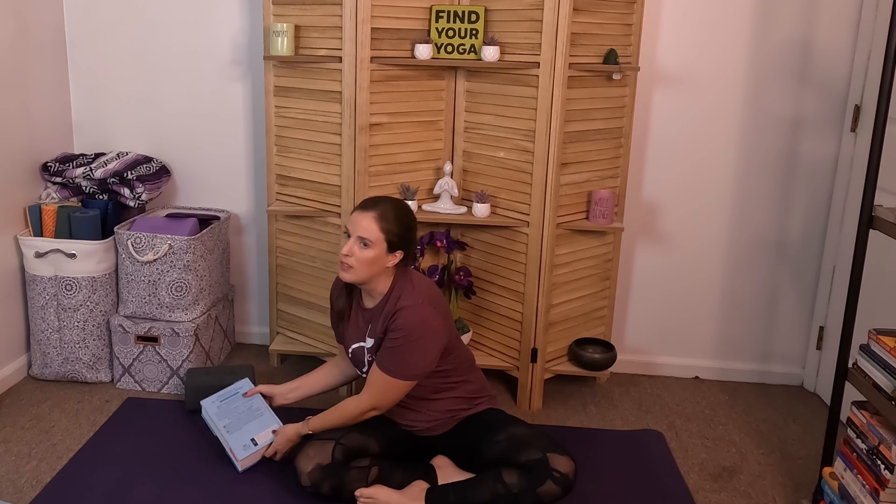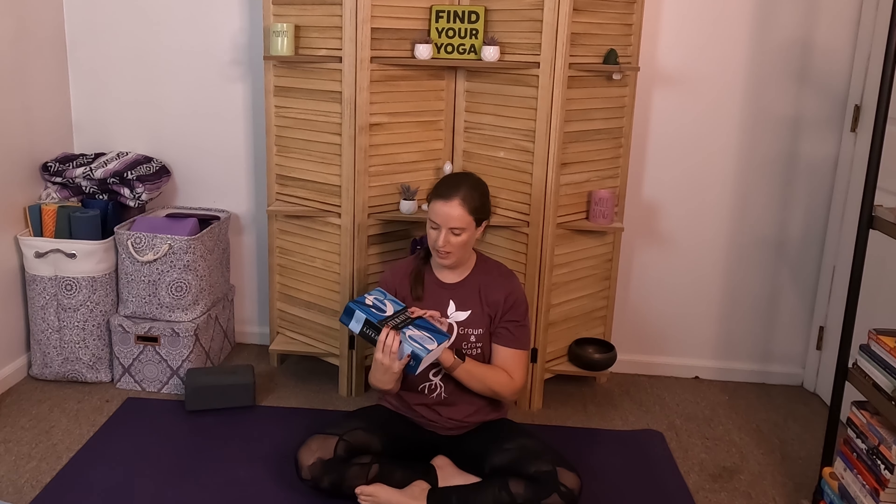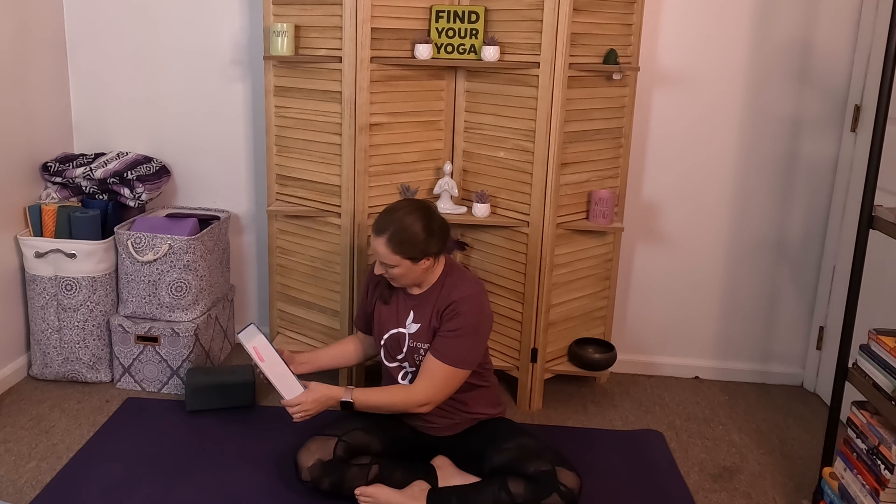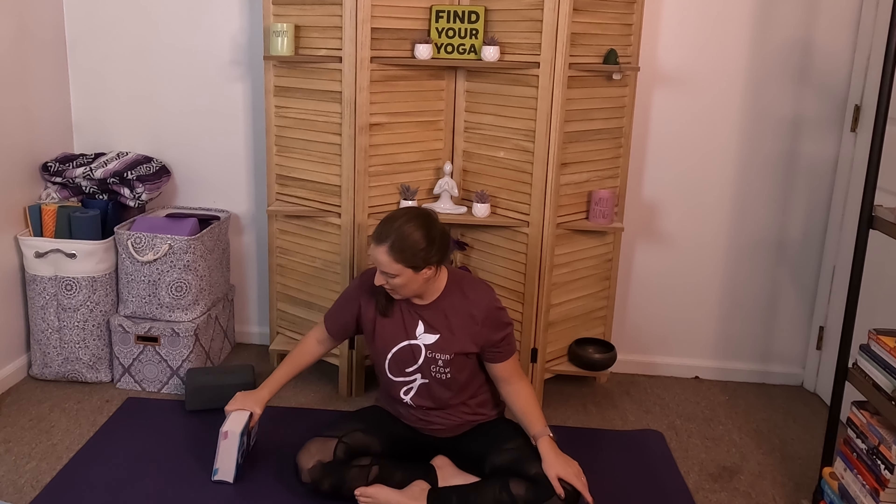If you do not have a yoga block, you could use something like a dictionary — this is my Norman introduction to literature book — some sort of book that is hardcover and heavy. The only issue is you are more limited in the directions you can have it. I can easily have it this way, or this way, depending on how much weight I'm putting on it, but it gets a little bit more tricky to use a book because it's not as sturdy.